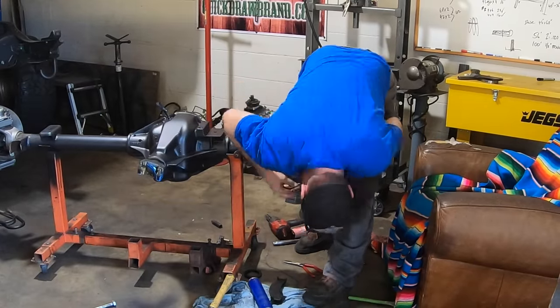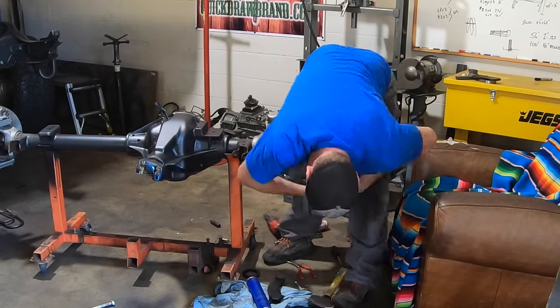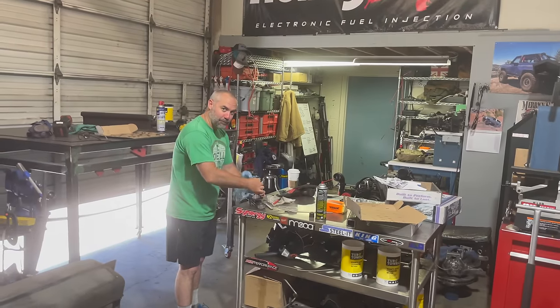They're strong. They're easy to work on. They're quick to work on. Parts are available everywhere. And did I mention that they were strong? Remember when I said I was going to do a Dana 60 install of my gears and bearings? Well, I didn't really mean me — I meant that dude right there, so I can blame him when something goes wrong.